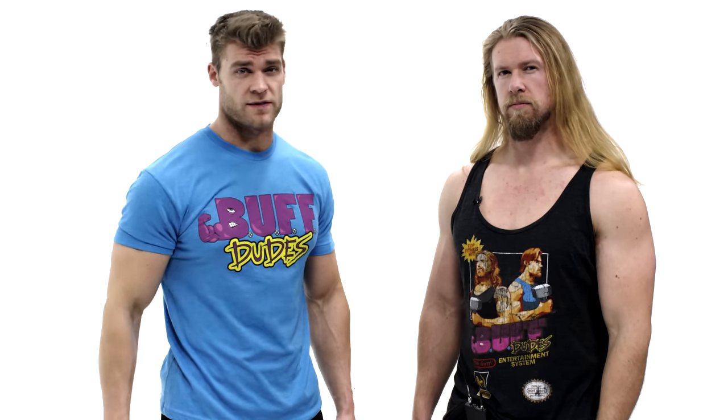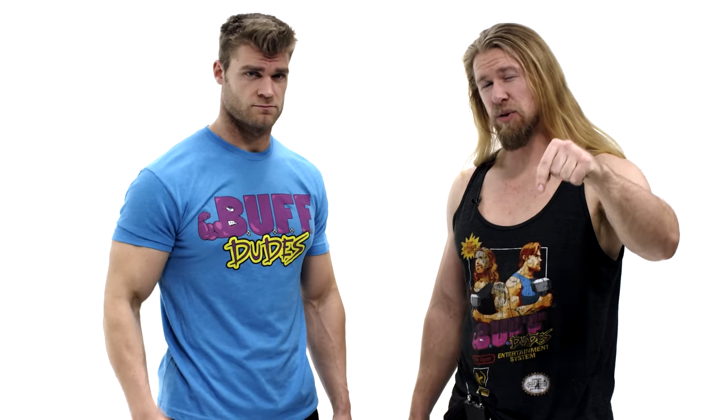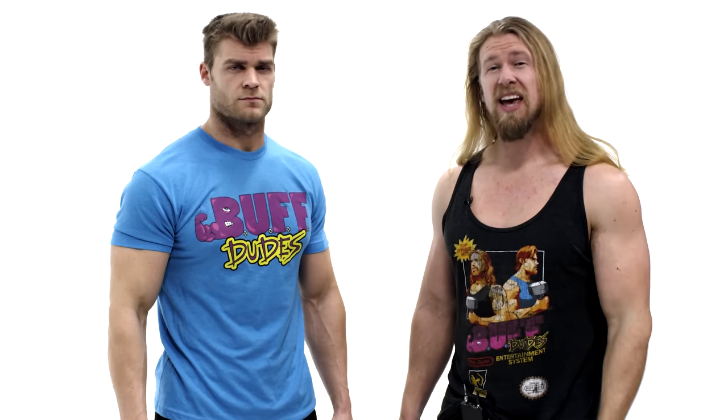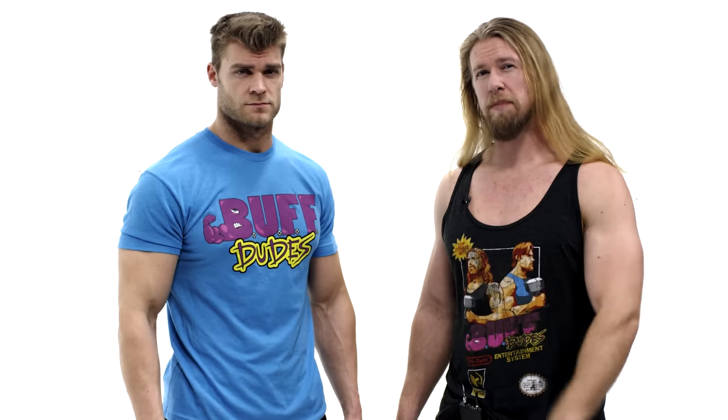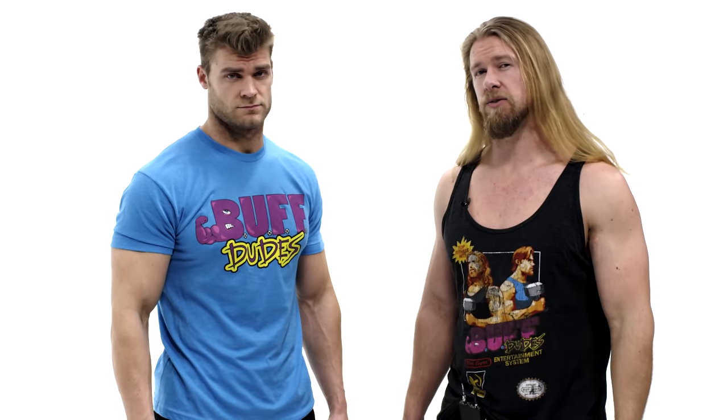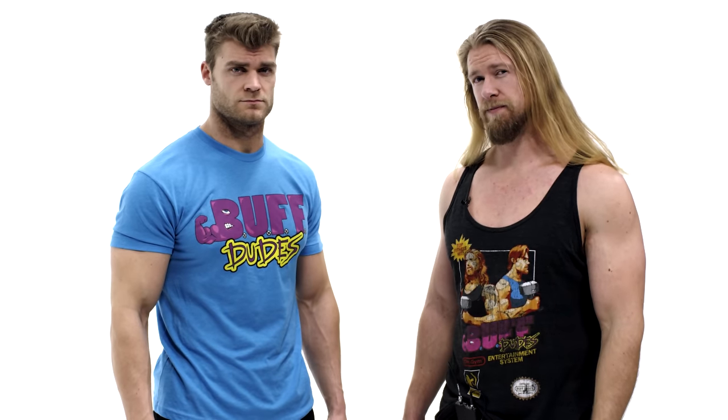We hope you enjoyed that single exercise tutorial video. Remember, all our single exercise tutorial videos go right along with our 12-week program. You can find the 12-week program as a free download in the description of this video. The program was built by me and Brandon — it has four phases, each consisting of three intense weeks, and it's a 50-page PDF. We shot videos for each phase, and you can also follow along as we do the plan ourselves at our website buffdudes.us. If you ever need help with any of the exercises in the plan, just reference these videos.